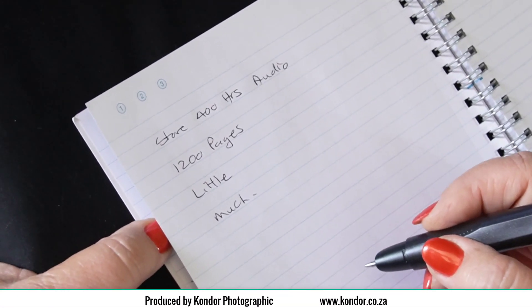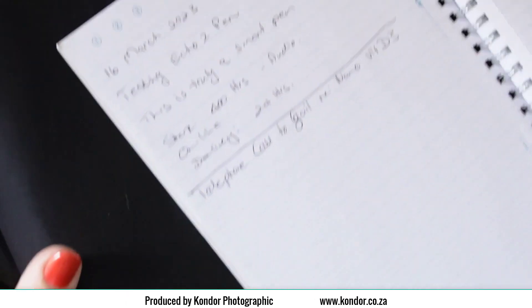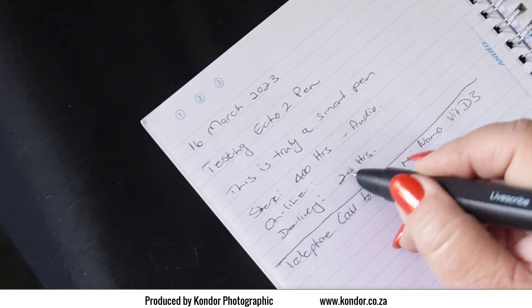To replay, simply tap your notes and high quality audio will play back from that exact moment. You can even replay notes from days or weeks before.